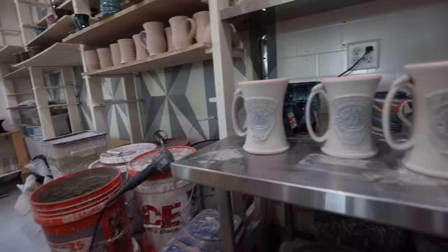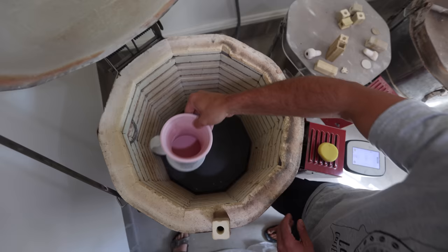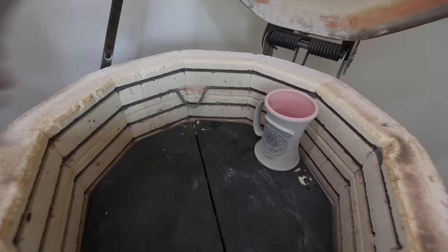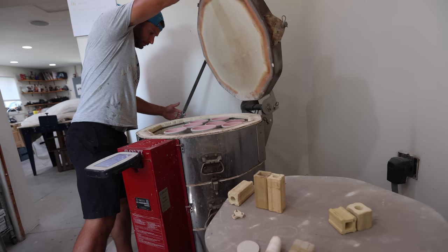Now we're going to load them into the second firing — the glaze firing. This will be hotter, about 2200 degrees. We have to make sure everything fits, so we put kiln posts in there, load them in, and stack as many as we can, which is about 11 per shelf and three shelves. This is my Skutt 1027 kiln. Then we close it up and come back the next day and it's done.